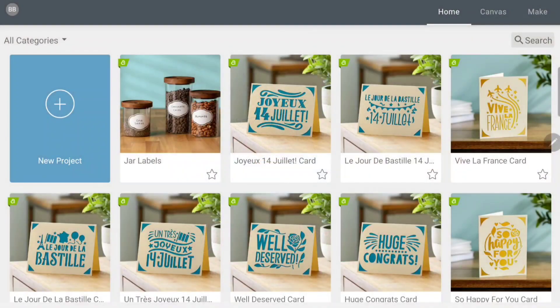Hey guys, welcome back to my channel. I'm Brittany and I'm going to do a memory dex card with you guys today. I'm going to create it in Cricut Design Space using my Cricut Joy. You can also use a regular Cricut or even a Silhouette — it'll be a little different — but we're going to do a truck design memory dex card.